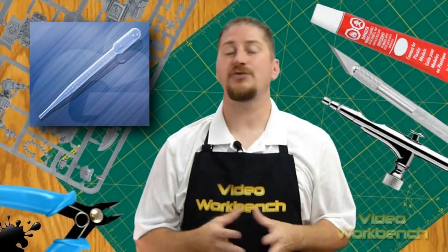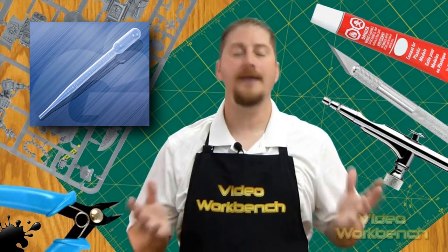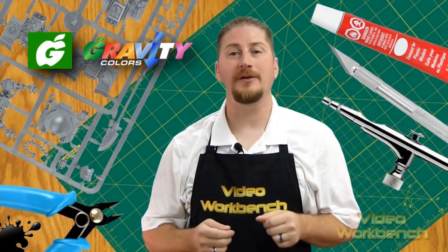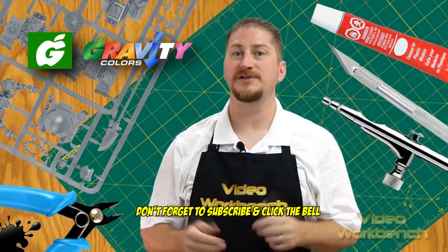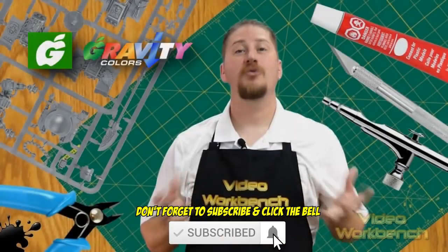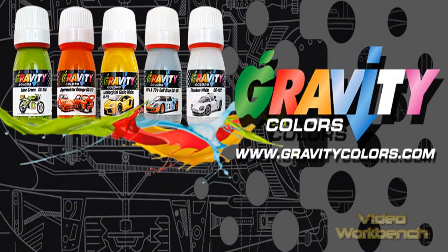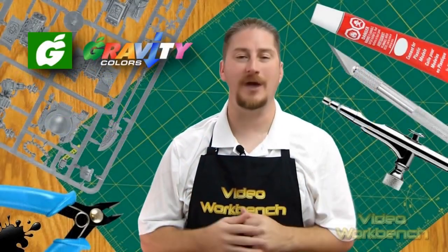I suggest using a transfer pipette or painting dropper to fill your airbrush cup with paint. You can buy pipettes on their website. You can clean your airbrush with airbrush cleaner, regular lacquer thinner, or acetone. Ultrasonic cleaners do a great job cleaning airbrush parts of their paints. Gravity Color paints do not have any expiration date; however, thinner in the paint can evaporate over time. You can always add more thinner to restore the paint viscosity to its original state. Make sure you always keep the paint bottle tightly closed, cap back on immediately when not in use, and keep your paint in a cool, dry place.